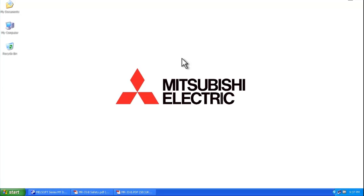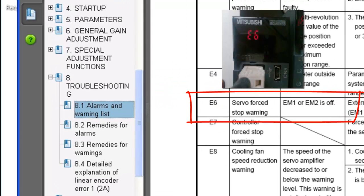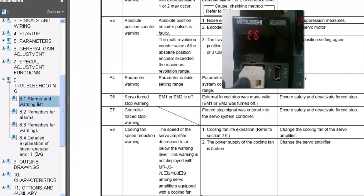Hello and welcome to a Mitsubishi Electric quick tips video. Today we're going to talk about a common warning message that comes up on a Mitsubishi Electric servo amplifier — the E6 warning. According to the MRJ3B safety instruction manual in chapter 8.1, the E6 warning is a servo force stop warning, and in order to correct this you need to ensure safety and then deactivate the force stop.